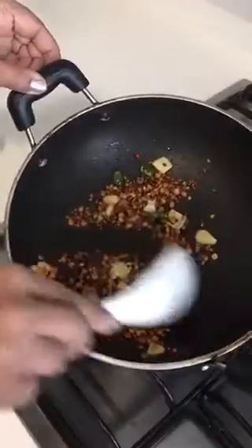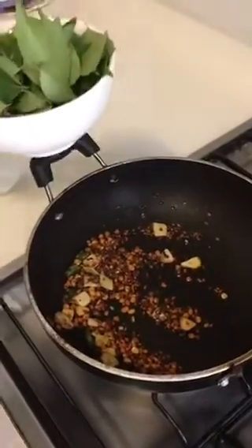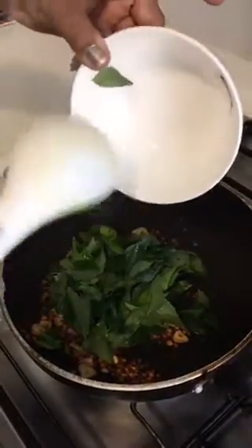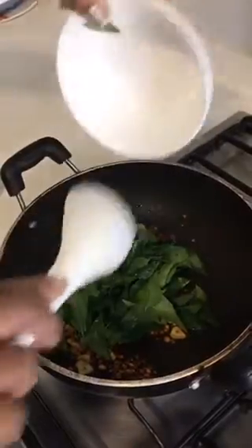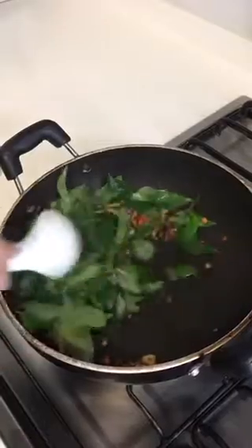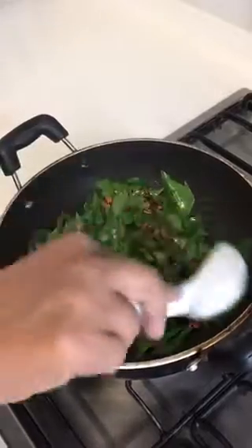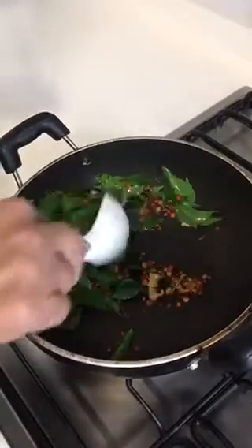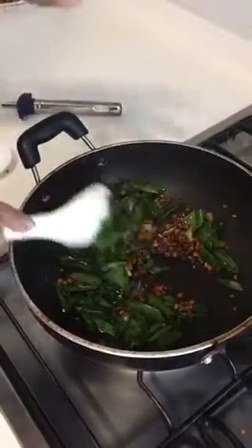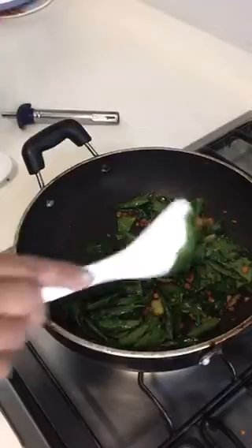Now you can see it's a really nice brown color. This is when we add our curry leaf — I've already washed it. We add the curry leaf and we need to make it a bit crispy. You can see the moisture from the leaf has gone and it's almost very crispy now.